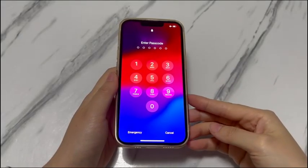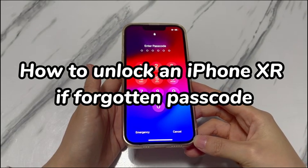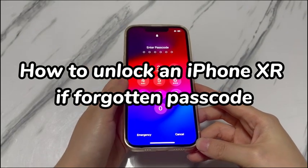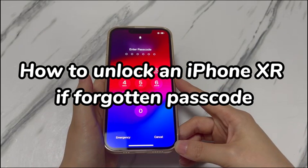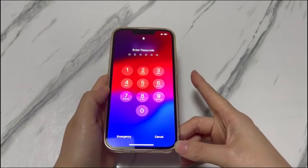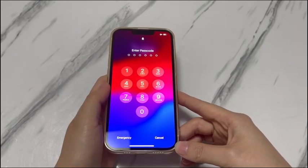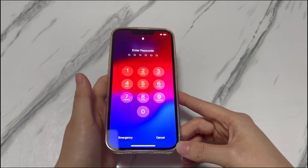Welcome to ByteFurther. In today's video, you'll learn how to unlock an iPhone XR if you've forgotten the passcode. I know it hurts when you forgot your passcode and found yourself locked out of the iPhone XR. Maybe you find an old iPhone XR and plan to sell it, but it's asking for a passcode you can't remember and you don't know how to unlock iPhone XR without a passcode.